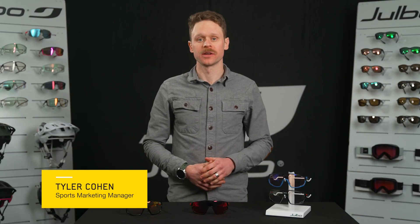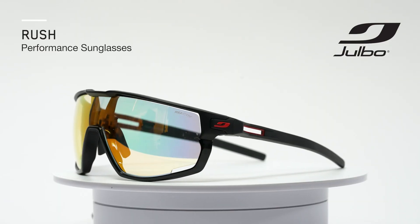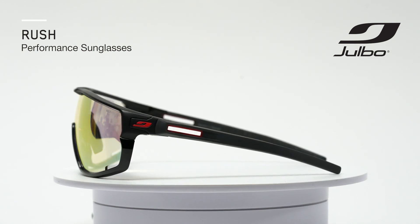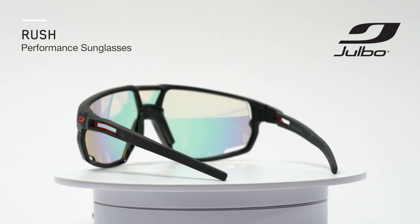Hi, I'm Tyler, Jilbo's Sports Marketing Manager, and I'm going to give you a quick overview of the Jilbo Rush. The Rush is one of Jilbo's popular performance styles that cross-country skiers and cyclists love. It's what Ian Boswell was wearing in 2021 when he won the Unbound Gravel 200, the biggest bike race in the U.S.